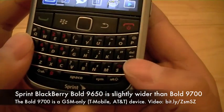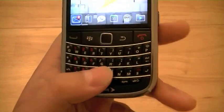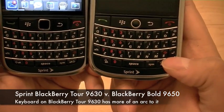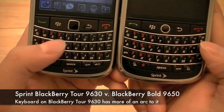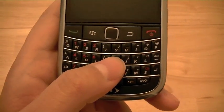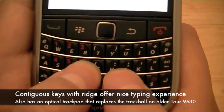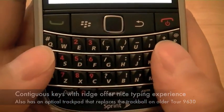The keyboard is a contiguous keyboard on the bottom of the device. The keyboard is slightly more straight than the comparable BlackBerry Tour 9630 keyboard, which has more of an arc to it on the bottom rows, whereas on the 9650 the bottom rows are more straight. However, the contiguous keyboard offers a good tactile typing experience where there are ridges on the keys to guide you and help your fingers stay on the keys when you're typing.